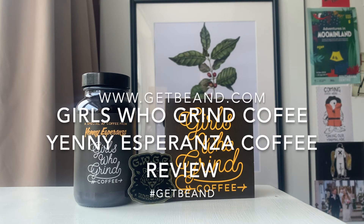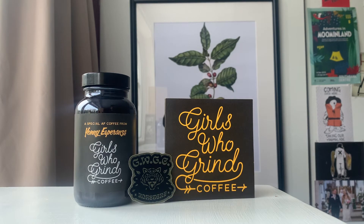Hello caffeine fiends and welcome to another coffee bean review for www.getbeamed.com. I'm the Mean Bean Machine and today we're looking at something very special. So before we go any further, do smash those like and subscribe buttons.